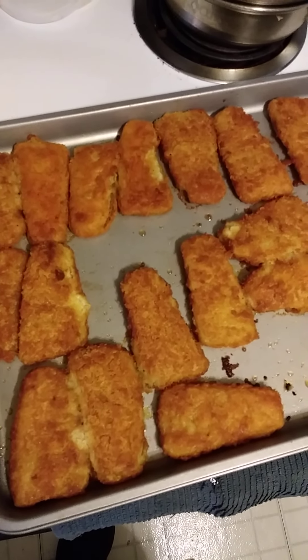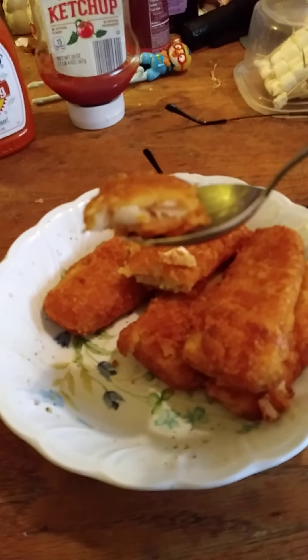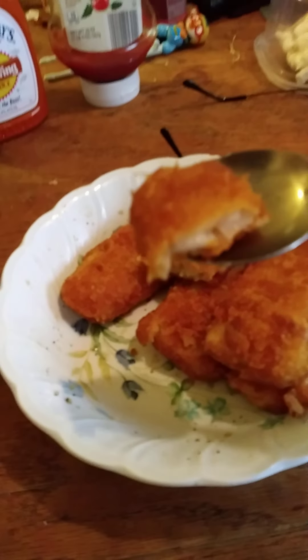I'll get you going on what the results are. Let's first break open a piece — there's the Pollock. It looks like flaked fish with nice coloration. Now it's time for me to amaze you with my culinary expertise in tasting.